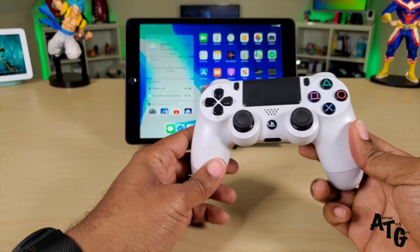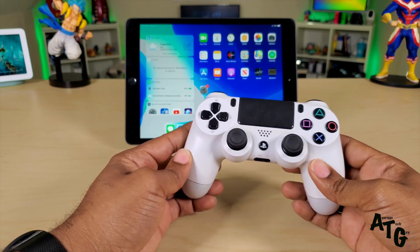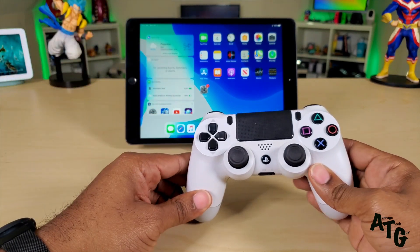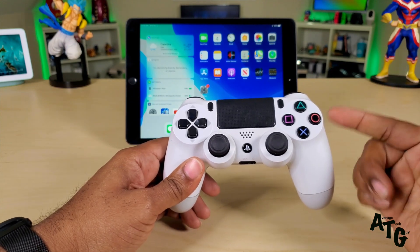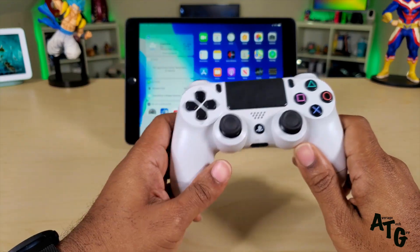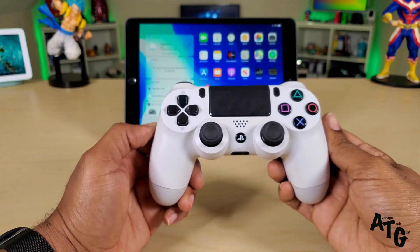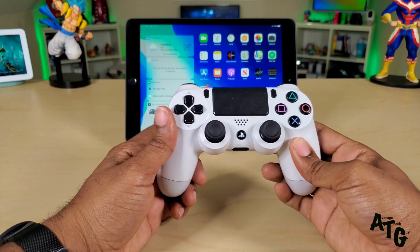That's been it guys — another quick tutorial on how to set up this controller with your iPad 10.2 or seventh generation. I'll be doing more, so let me know what you want to see and which controllers you want to see. Note that this does not support any vibration or shock features, so it's not going to vibrate when you run into stuff in these games. You're just going to get a good gaming experience — great handling, no lag, and everything works perfectly on your iPad 10.2 seventh generation.